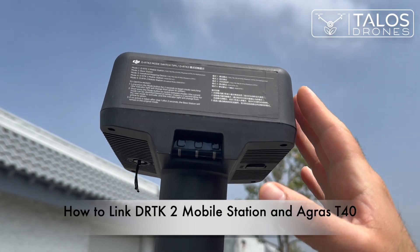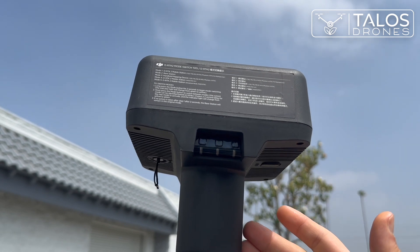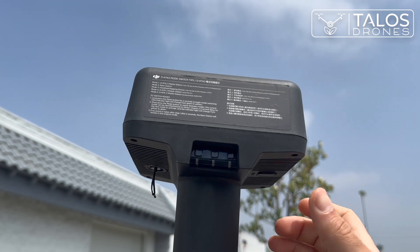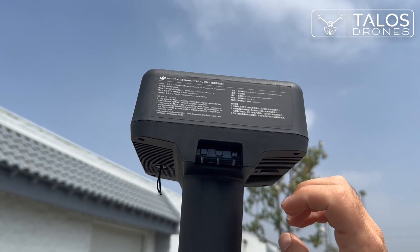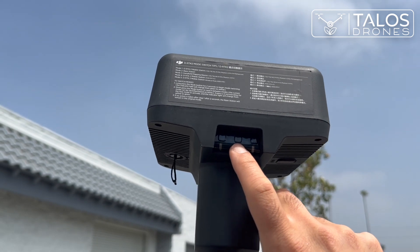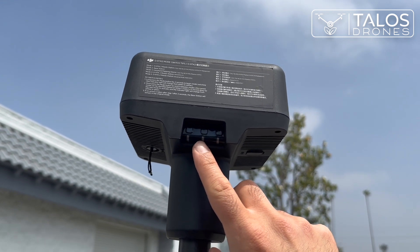Hello everyone. Today I would like to show you how to connect your DRTK antenna mobile station to your Agris T4D sprayer drone. To turn on the DRTK mobile station, you need to press the power button that is in the middle for about two or three seconds.